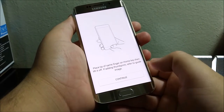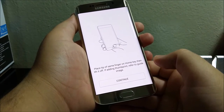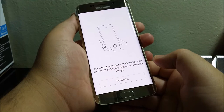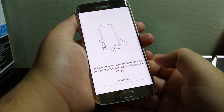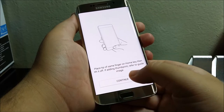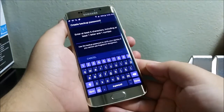Tap where it says Continue. It says place tip of same finger on home key, then lift that off. If adding thumbprints, refer to the guide image. Tap Continue and it says Success.